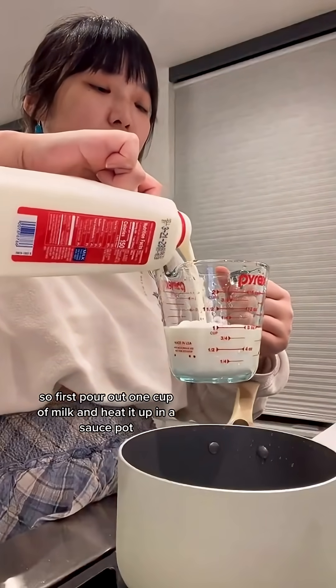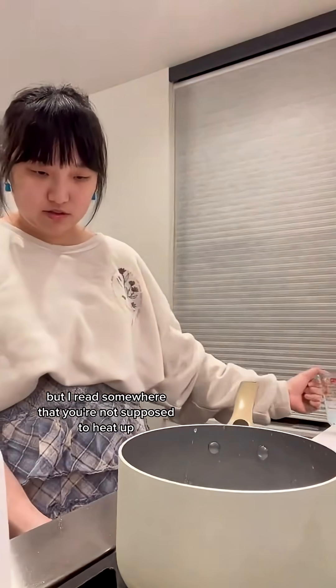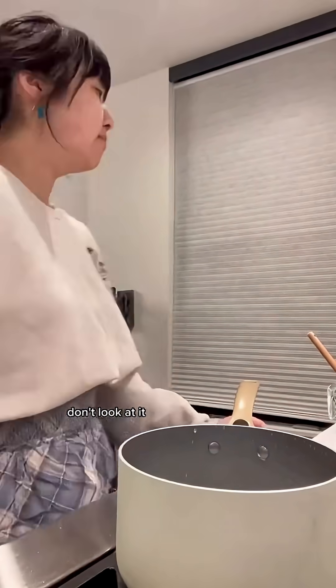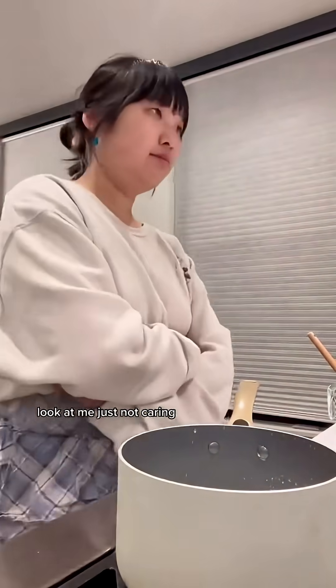First, pour out one cup of milk and heat it up in a sauce pot. You can also heat this up in a microwave, but I read somewhere that you're not supposed to heat up liquids in the microwave because it'll explode. And of course you have to pretend that you don't care about it — don't look at it, because liquids will never boil if you look at it. Just not caring. What milk?